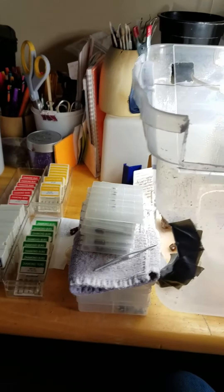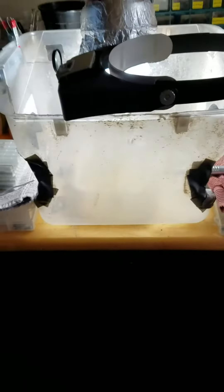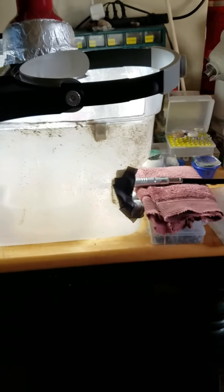Hi everybody, thanks for watching Mark's Minerals videos. I've been asked by AJ if I'd show a little bit of my setup, so I'm going to give you a basic rundown of what I like to use.